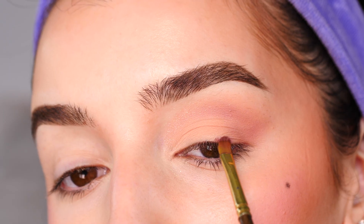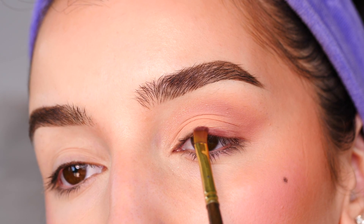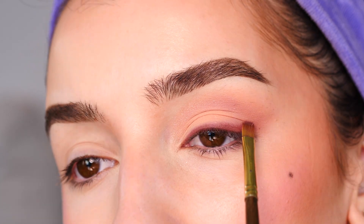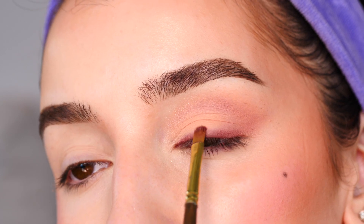With the shade Raw, I'm applying this to the lash line using a shader brush from the craft store. First, I'm just applying the color on, making the line a little bit thicker towards the outer corner and then thinner towards the inner corner.